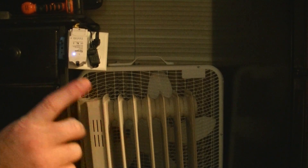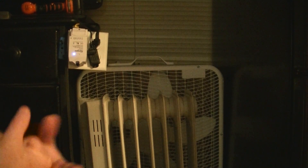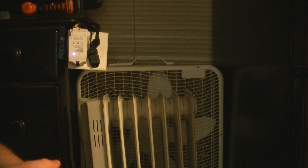In the bedroom I also have another oil heater, so on really cold days we'll run both heaters. But we try not to do that because it's expensive.